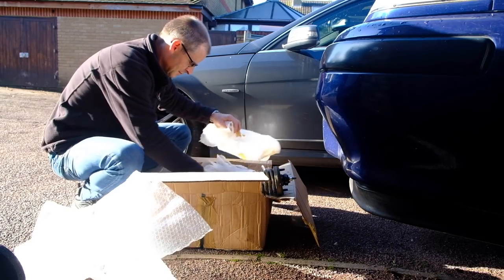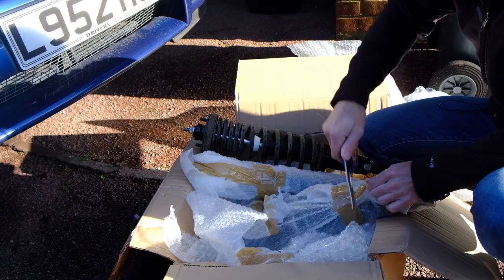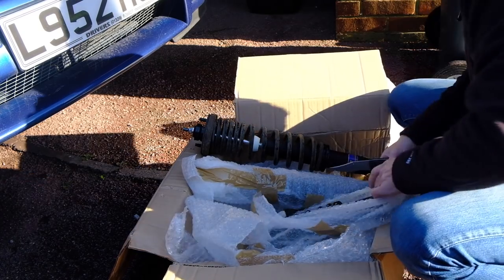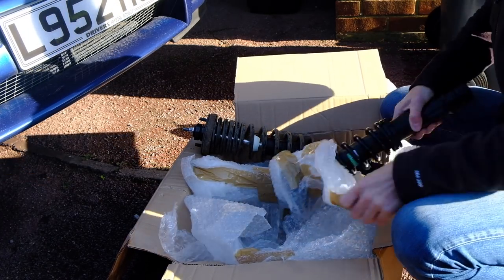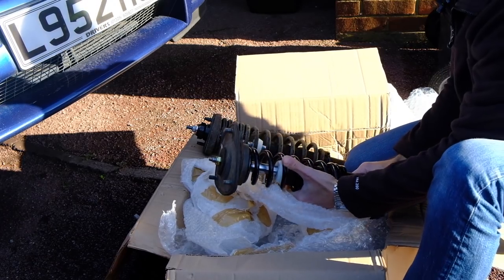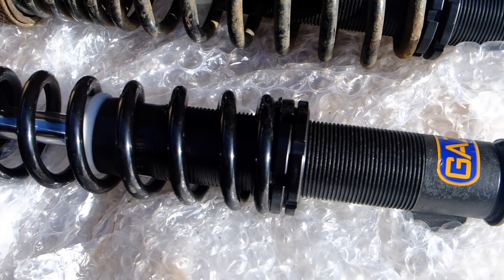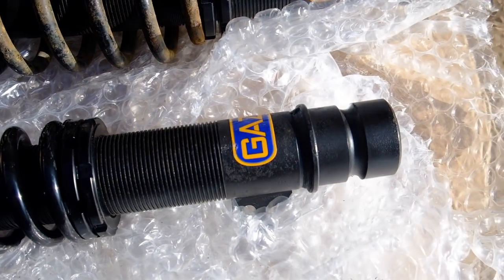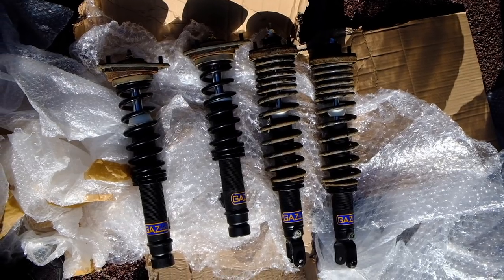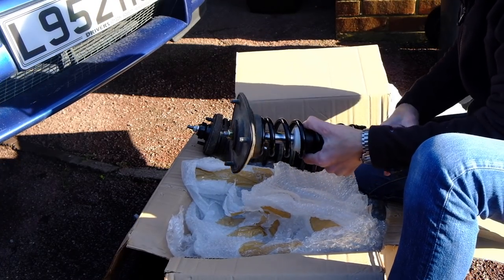Let's look at the front one. They're well packed, if nothing else. The front ones have got new springs on them. So to keep costs down on a refurb, they've reused what they can — reused the original casings and zinc coated them so they look virtually like new. They've reused the original rear springs but put new springs on the front. They had to replace all of the struts on all four because they were a bit pitted, but they've reused the top mounts as well.